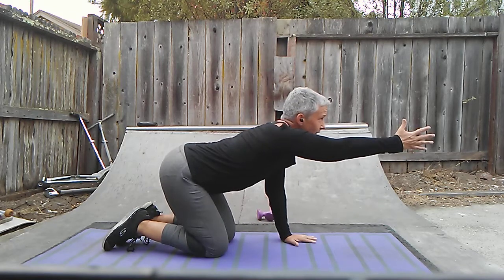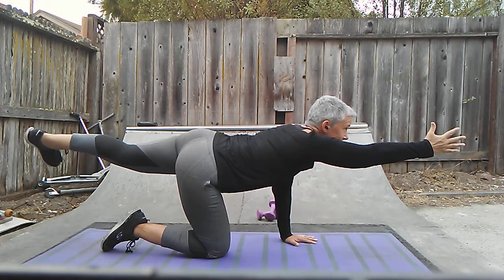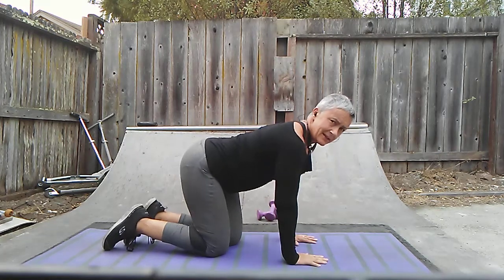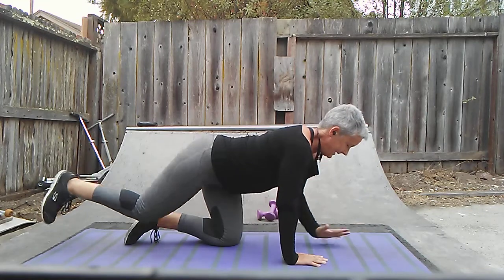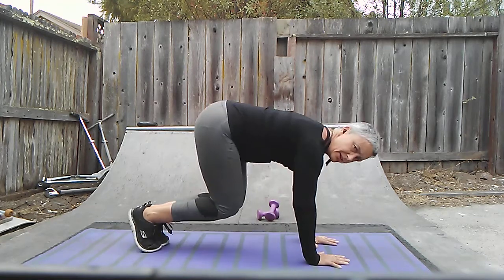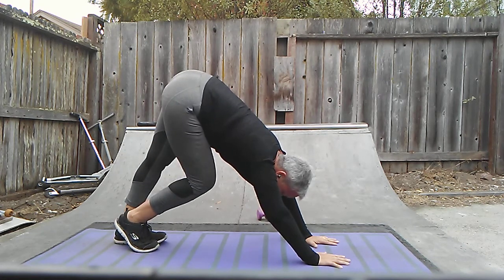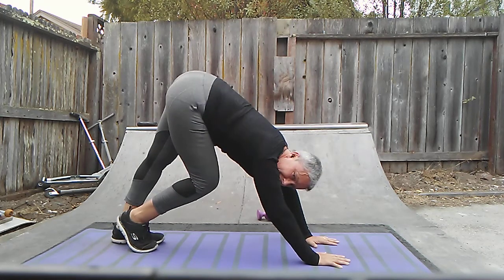Bring your right hand forward as you bring your left foot back — nice little balancing act, just getting us in balance. Back in balance, always important. Now curl those toes underneath you, press into your palms and into your heels just like this. And you can alternate the stretch like this — just like that. Very nice.